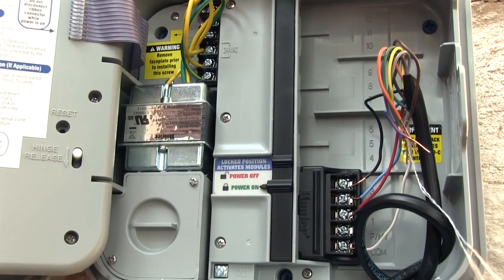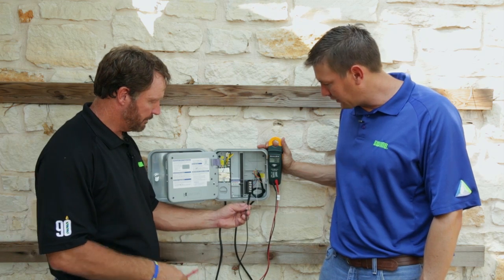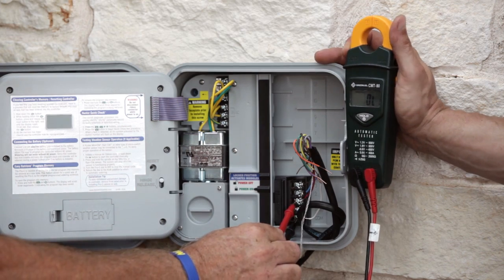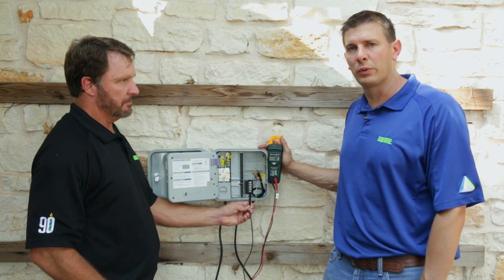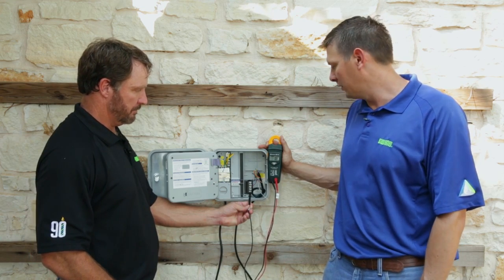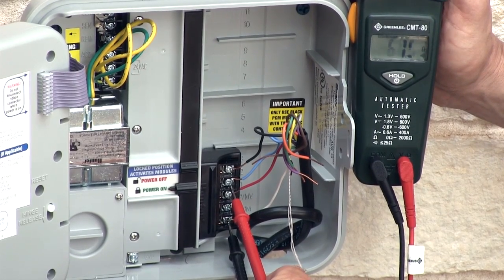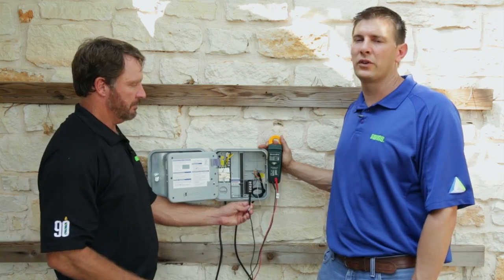Let's ohm out this timer now. We're going to take one of the leads and connect it to the common post with the wire there. Let's go to station one and see what we get. We got 59 ohms of resistance — we were looking for something between 20 and 60, so we know that's a good station. Let's go to station two. We have 58 ohms of resistance there, so we know station two is good.